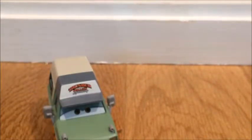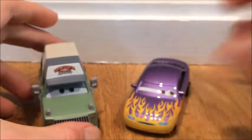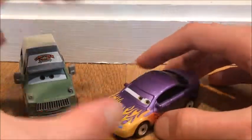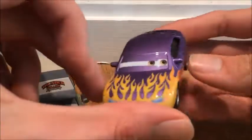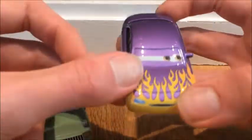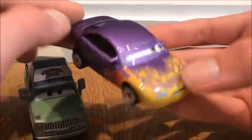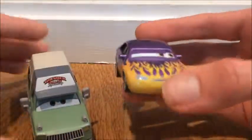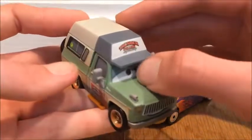Marlene — or Marilyn, whatever her name is — I got her as a Thailand release for Christmas, and I actually like the eyelids on her. This was my first Thailand card, and when I did the unboxing of her I was like, 'I actually like this eyelid design.' But with Roscoe, it's the complete opposite — I just don't really like the eyelids.